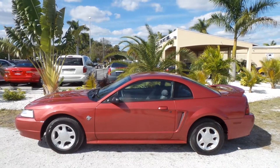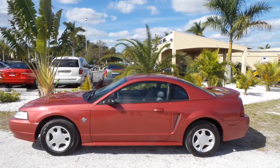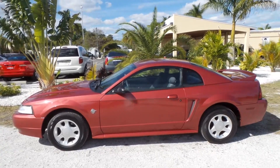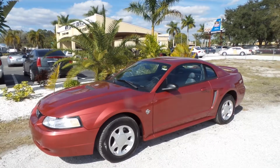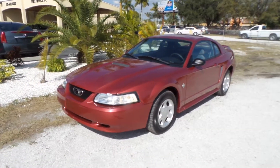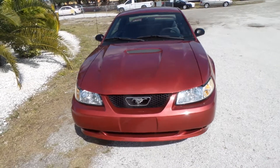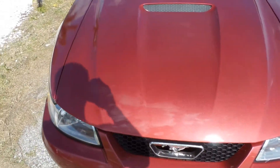Hey everybody, how's it going? My name is Gabe, I'm here with Southwest Florida Auto, and today I'm going to be showing this 1999 Ford Mustang. This car is in great condition as you will see through the duration of this video. My goal here today is just to try to alleviate any questions you might have about the condition or quality of this car, so I'll start with a quick walk around the outside.